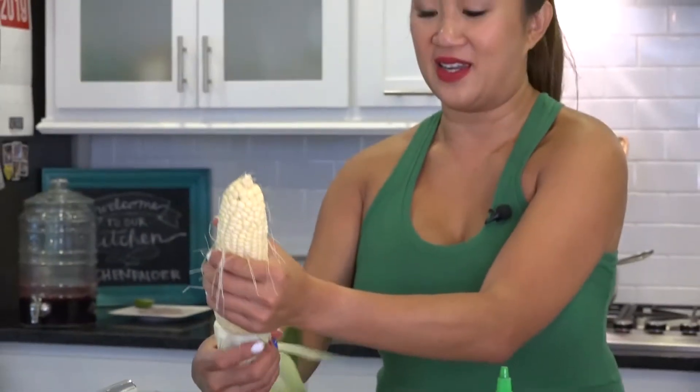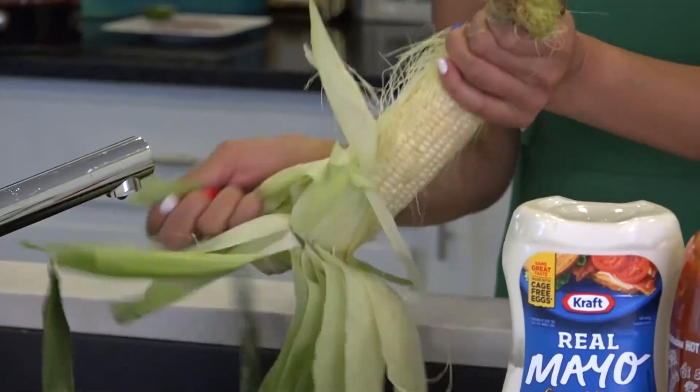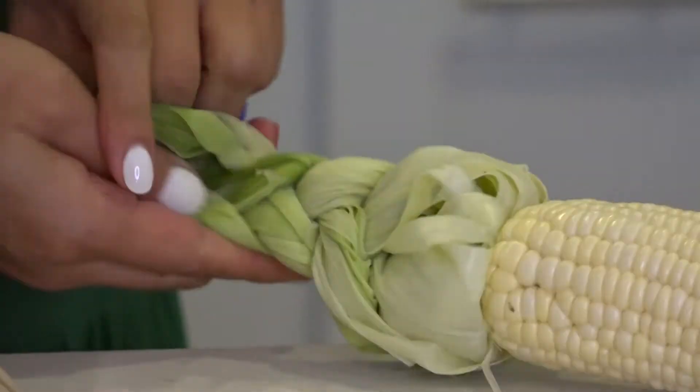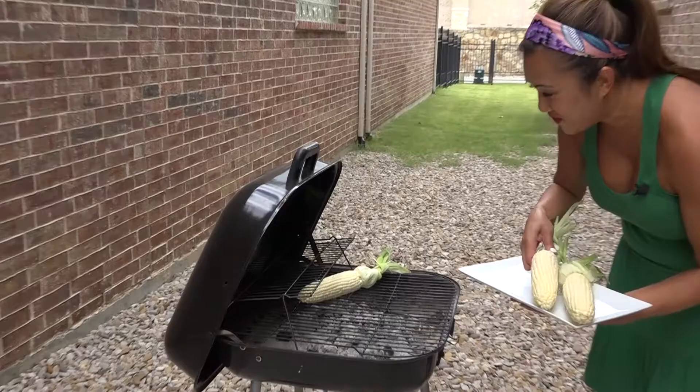We're gonna leave the husk down here — it'll be nice and pretty. I'm gonna braid that in a minute so you guys can have a fancy barbecue, because I like being extra sometimes. Look at how pretty that is. And now we're just gonna stick this on the grill. I just got a regular charcoal grill.